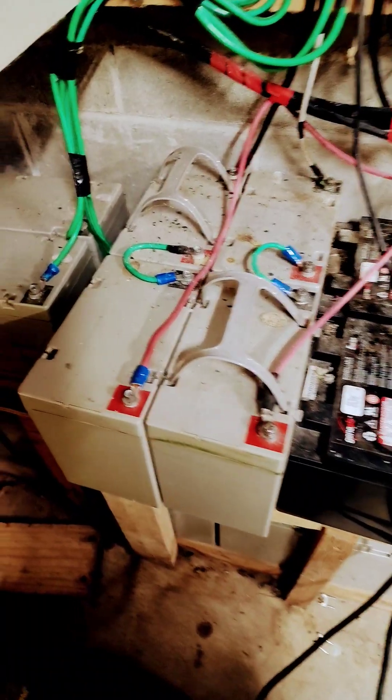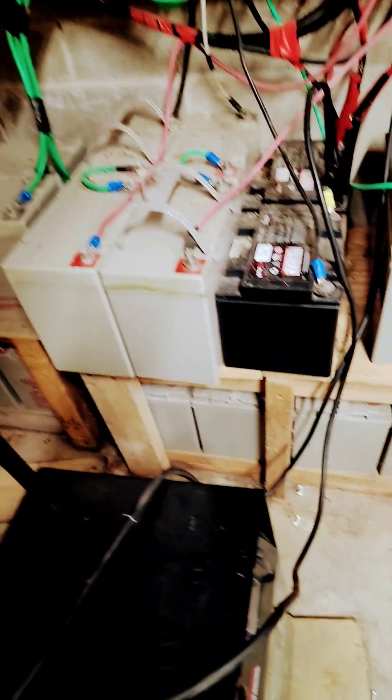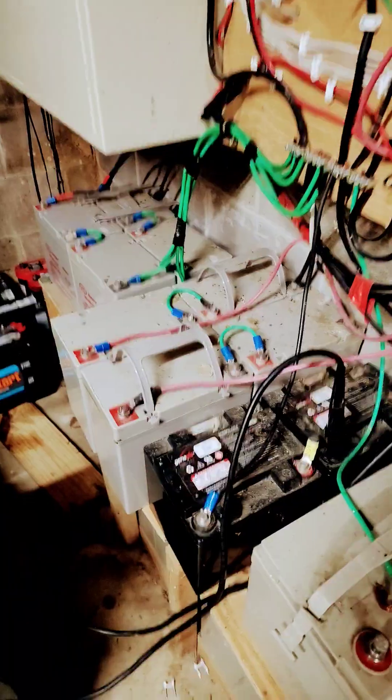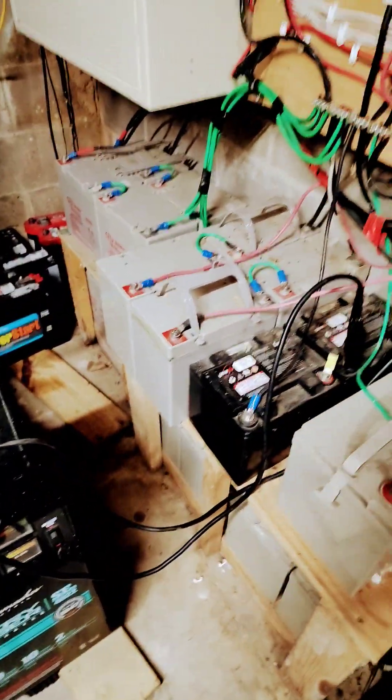Hey folks, turbine guy back at you down in my basement. After 12 years it's finally time to change out my battery bank. We have 12 55 amp hour gel cells down on the bottom, four 100 amp hour gel cells, and up here we have two 45 amp hour AGMs. These babies have seen their day and can't even hold a charge anymore — they're connected in pairs to my 24 volt bus bars.